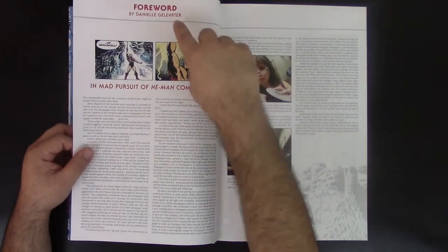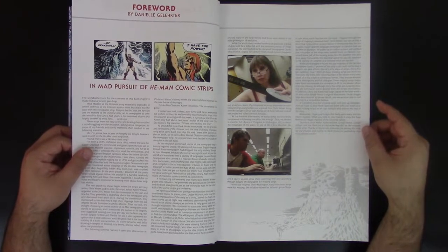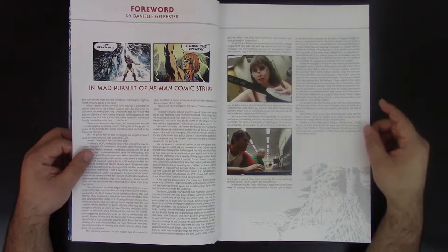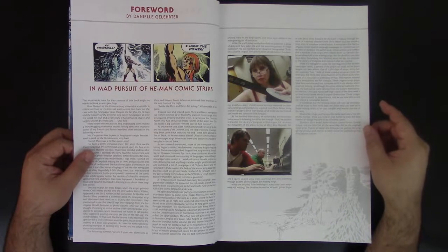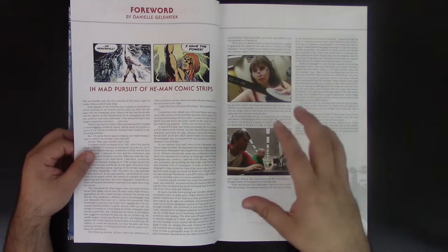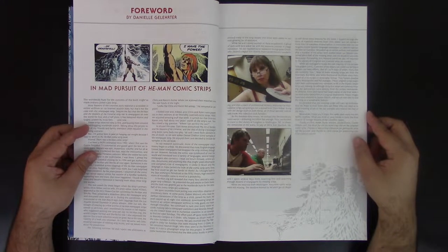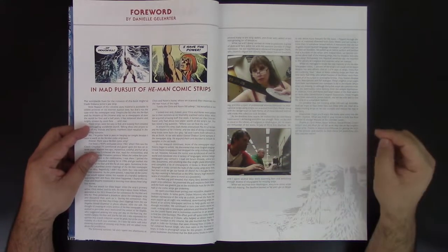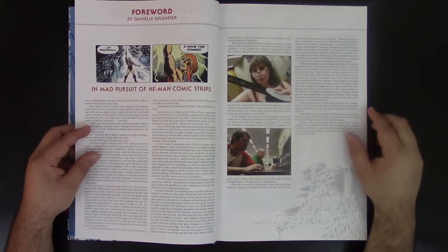We have the foreword by Daniel Gelater, who is also known as Penny Dreadful. She's very well known, very famous within Masters of the Universe fans because she's been involved in Power Con and the Masters of the Universe community — the collectors, the people that love the series. She was actually involved in getting all this together; technically she was the editor of the whole thing. There's a video where she talks about it — I'm going to have the link so you can watch it. Very useful information — she's talking about the process of putting all this together.